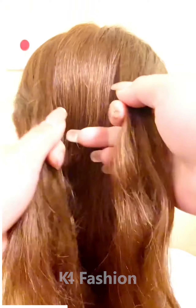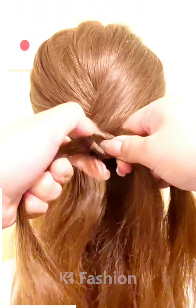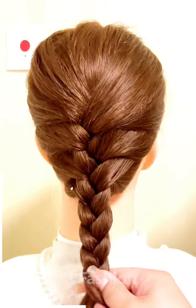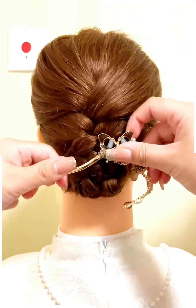Take two sections of the hair from the upper portion and then roll them one on top of the other. As you progress with this, make a braid out of it by adding two more sections from either side. Roll the braid upwards into a bun once you are done and fasten it in place using some bobby pins. You may also use a decorative clip once you are done.